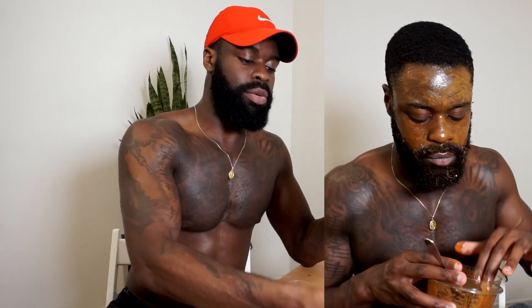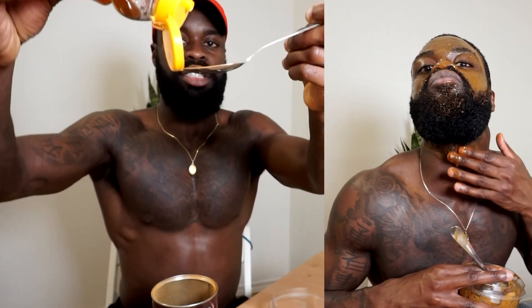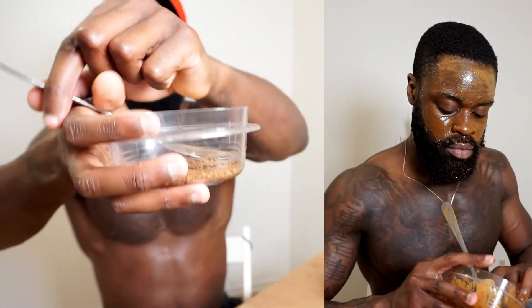So just to start it off, I'm going to show you guys what I typically do. I'll just grab a scoop of coffee grounds, put it into my jar, a spoonful of honey, and last but not least, I'm going to add the lemon juice. And that's it — I'm going to put it in.